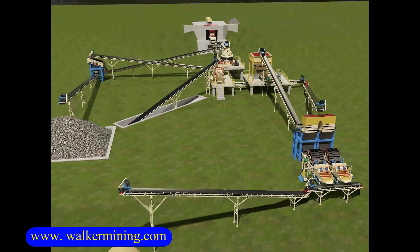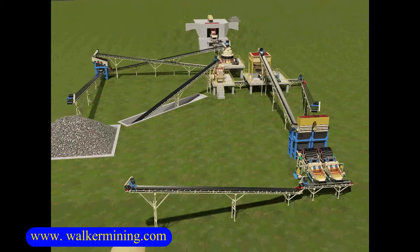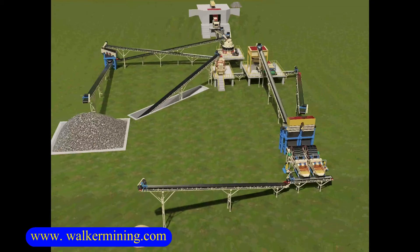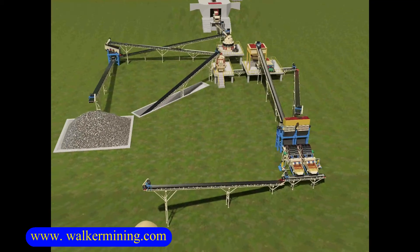The capacity for this crushing plant can be customized as per request, such as 200 tph, 300 to 400 tph, 1000 tph, etc.